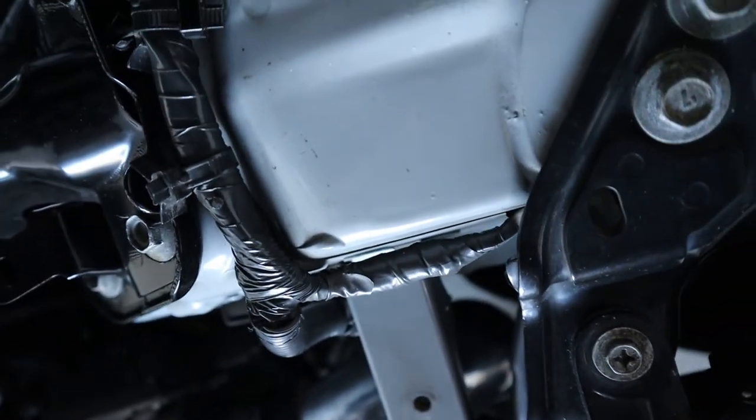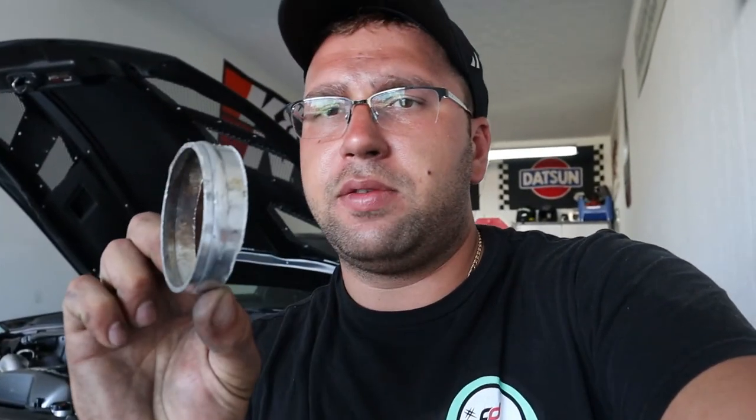I was really worried we weren't going to be able to make it work. That is with a five millimeter spacer from Z1, and we cut about three-quarter inch off the pipe on the throttle body side. I did not take anything off the intercooler side. But I'm still gonna go ahead and drive around at some point — I really want to start the car up and leak check this fitting first.